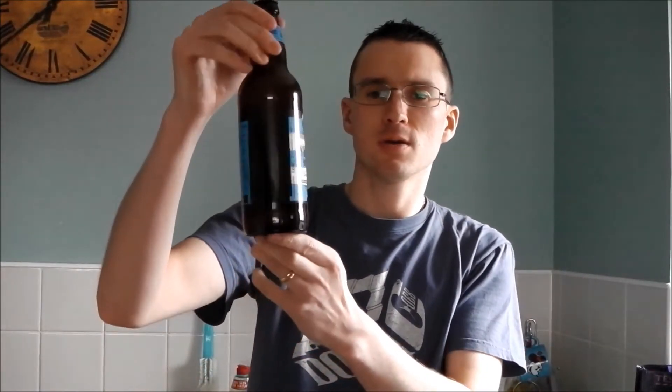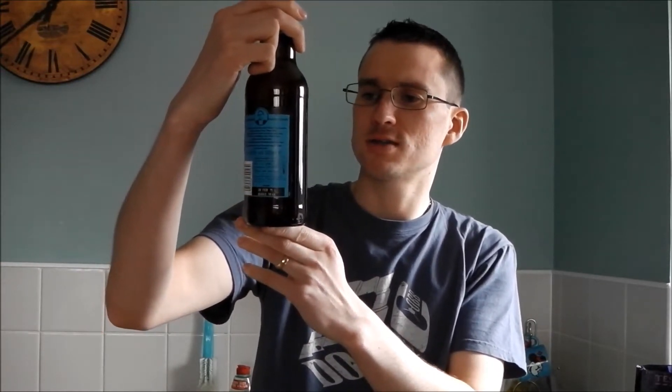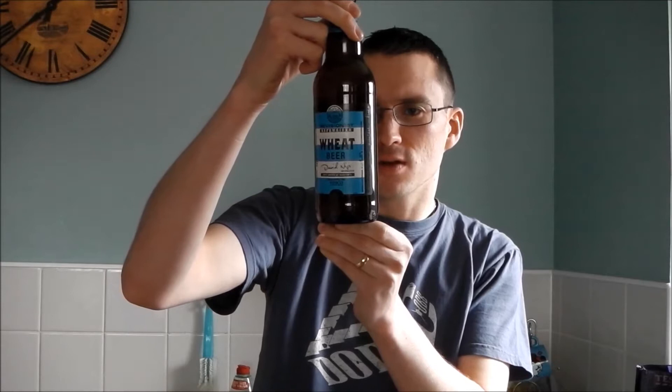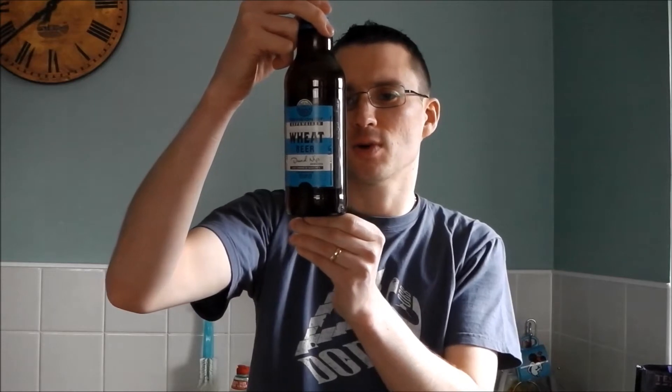I'm going to review another Revisionist beer by Marston's and this is their wheat beer. It is 4.8% and it is a Revisionist Heffeweizen. It says Banks Brewmaster David needs add fruity or hoppy character to a German style wheat beer — distinctive banana sweetness and spicy clove notes balanced by a refreshing crisp and bitter finish.